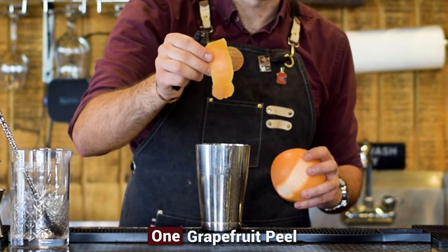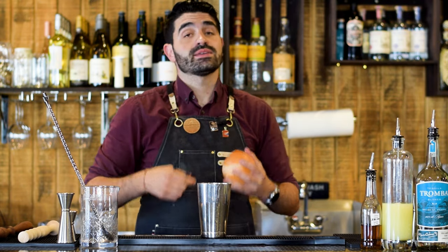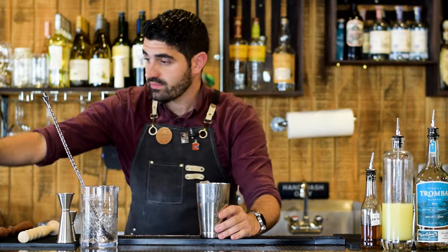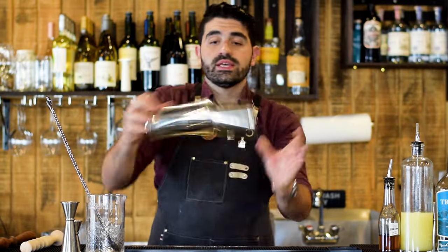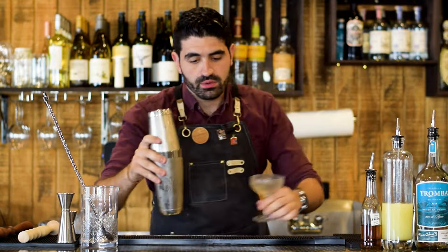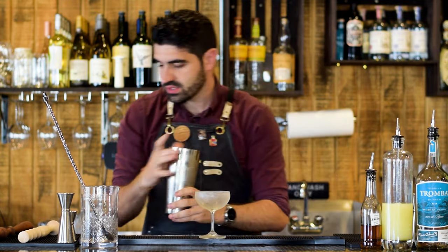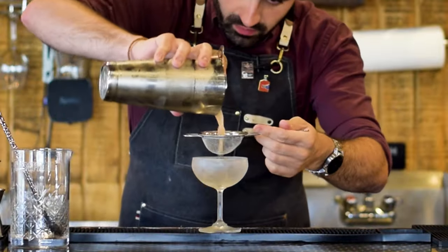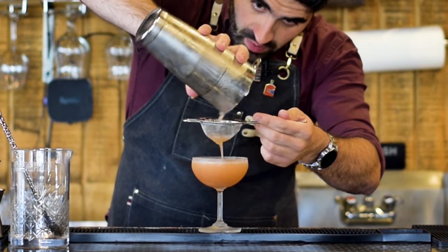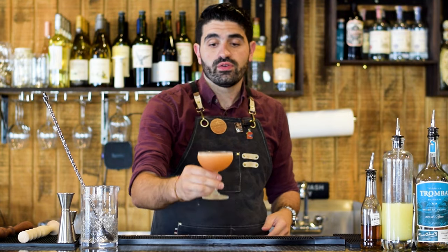We drop the peel directly in the cocktail shaker and as we shake, those oils get incorporated into the cocktail and it's going to elevate it beautifully. We add ice, lock our tin, and give it a good shake. Then grab our chilled coupe glass and double strain this cocktail into the glass. This cocktail traditionally does not get a garnish — and there you have an Oaxaca Night.